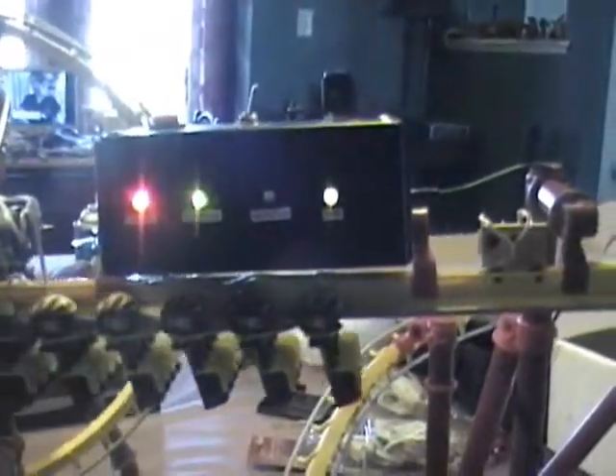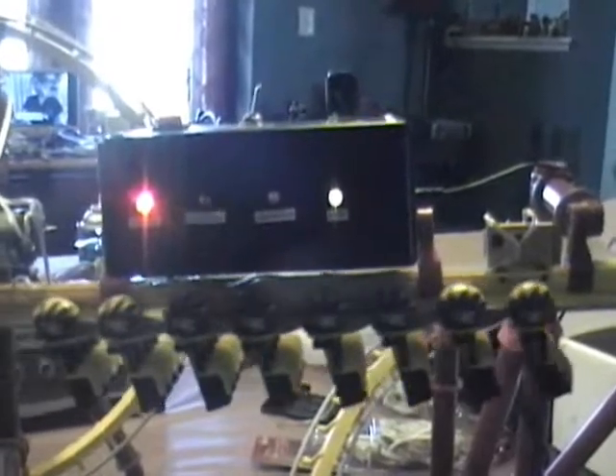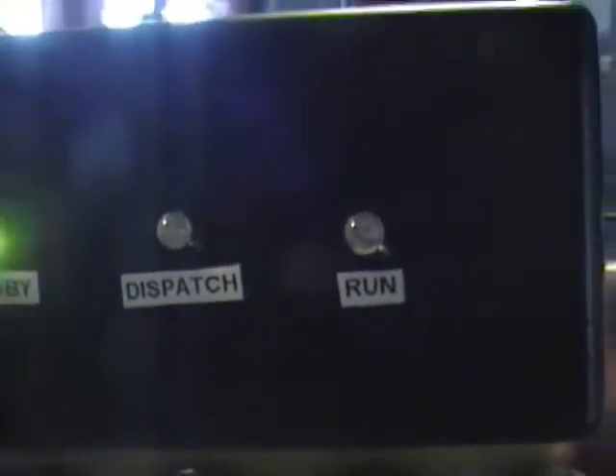When the train returns to the station and stops, you see the run light has gone out. The station waits on standby. After a few moments the station will dispatch — the dispatch light and the run light will come on and the train will leave the station.